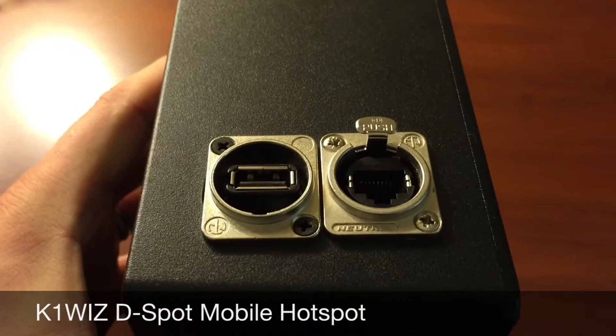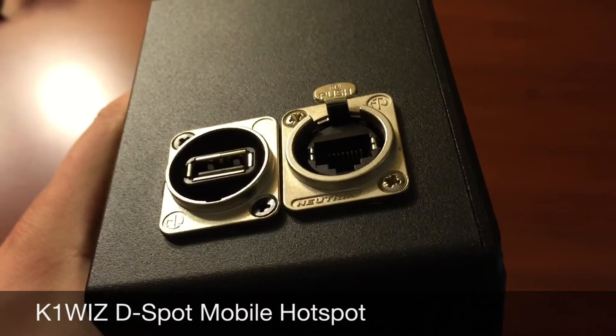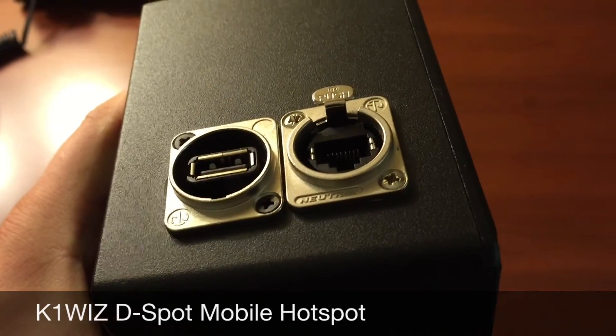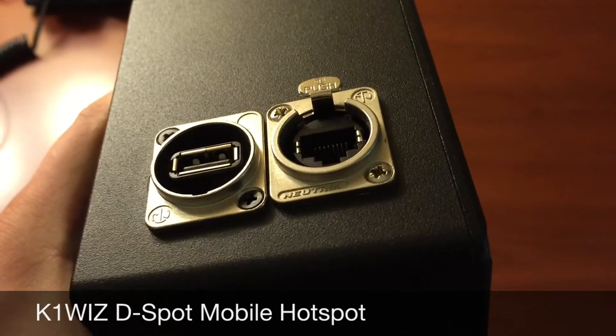You'll also note that the D-Spot has high quality connection output and is built within a ruggedized aluminum case. We see here that we have a USB and an Ethernet RJ45 connection on the side. These two options permit internet egress either through a tethered device, like a cell phone or a tablet with a data plan, or a hardwired Ethernet connection.